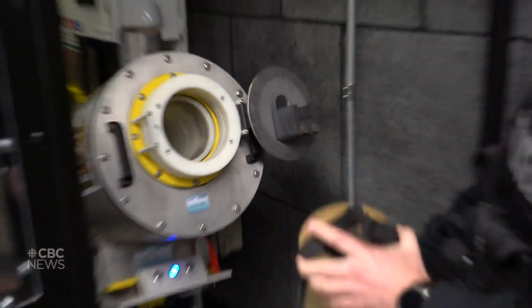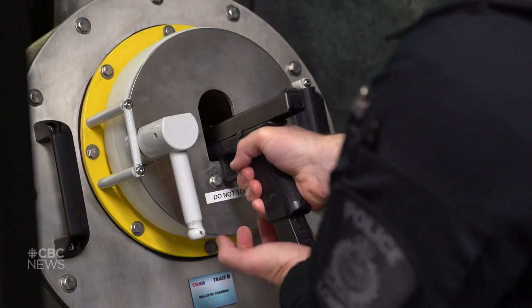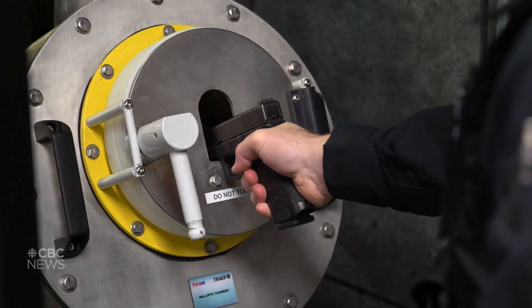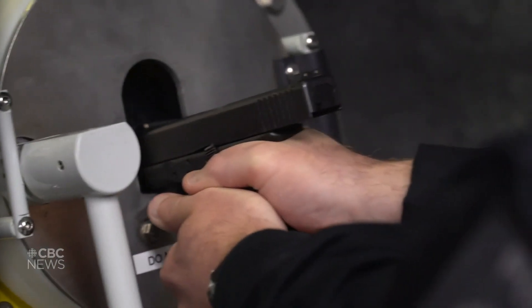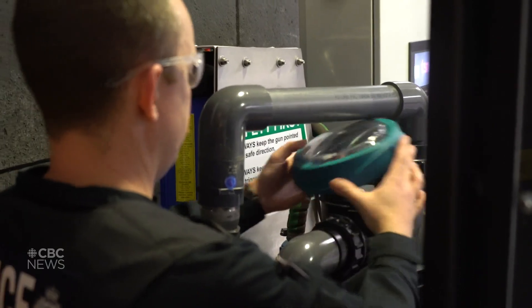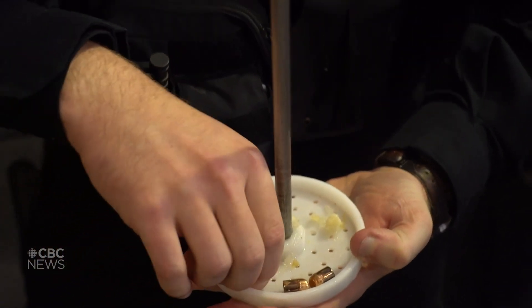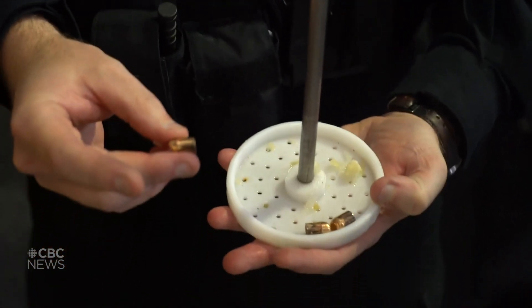The water comes up to right at the end of the plastic here, and there's a pump that's running. As soon as I shoot the rounds into it, those projectiles get deposited into the top of the filtering system. I'll retrieve our projectiles from the pump here in the back. Those are three pristine projectiles that were slowed down by the water tank that the CFS can use to upload the fingerprint of this firearm to the database.